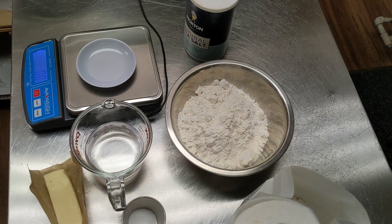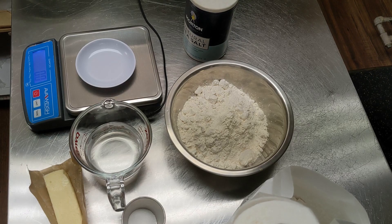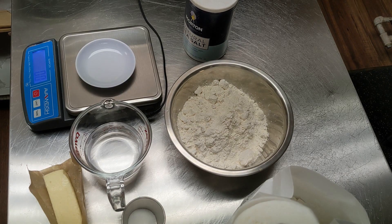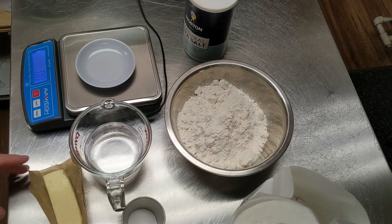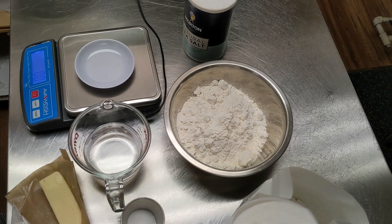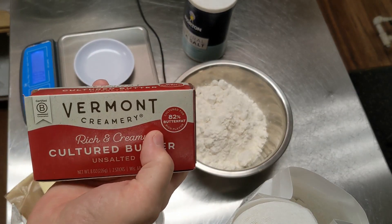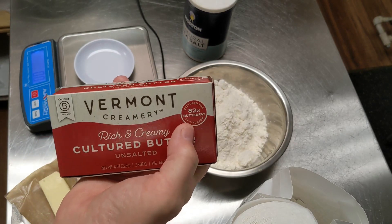We're going to start here with something called the détrompe, which is just the mixed dough for the puff pastry before we roll the butter in. Before you get started, measure out everything you're going to need — all the ingredients for the détrompe. For accuracy, use a digital scale. It's very important. If you're going to make the puff pastry, use an 82% butter fat butter.